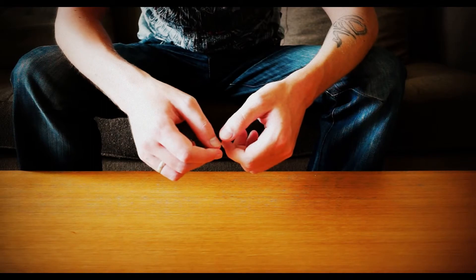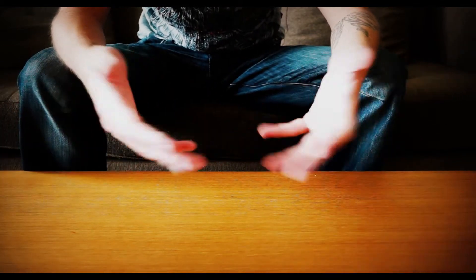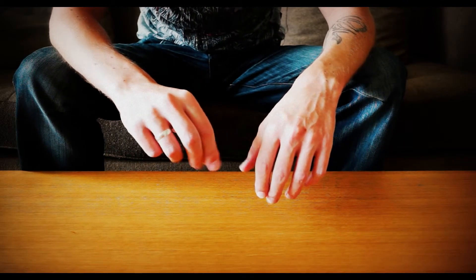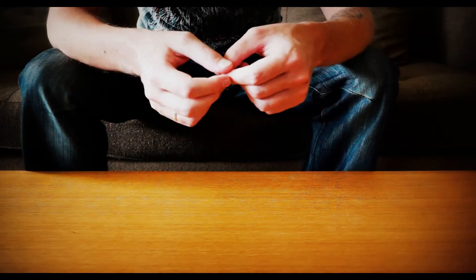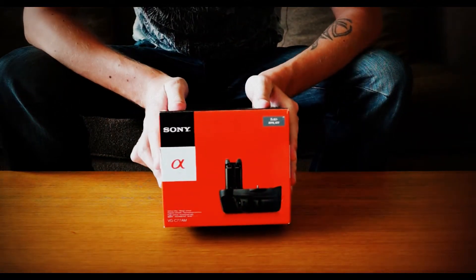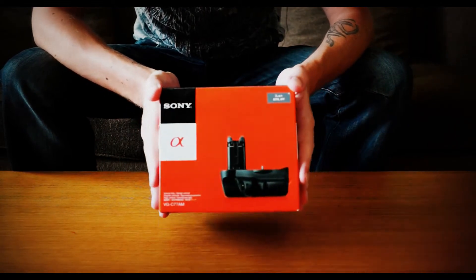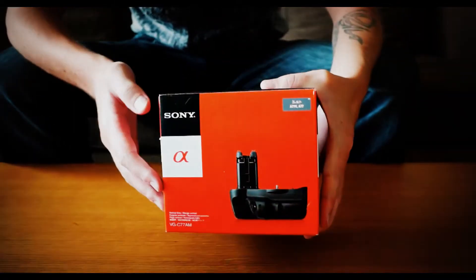Hello again and welcome to another one of my unboxings. As you can see from my last video, I'm now in front of the camera — who knows, maybe I'll reveal my true secret identity in further videos, well maybe not. As promised on my previous video unboxing of the A77 — if you haven't seen it yet, check out the link below — I promised I'd make an unboxing of the Sony VGC-77AM, or in plain English terms, the vertical grip for the Sony A77. Let's firstly have a look at the outside of this pretty little box.